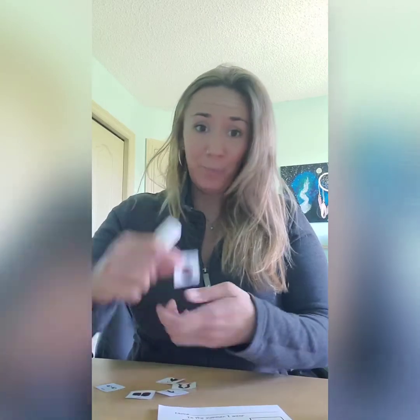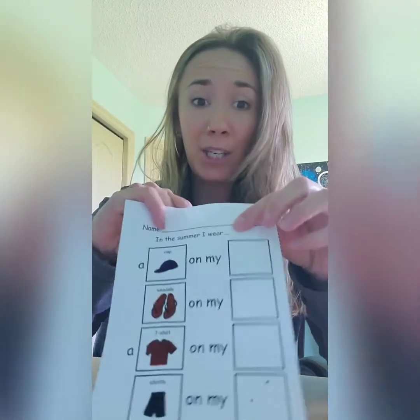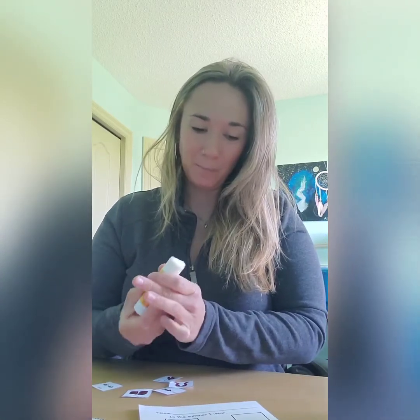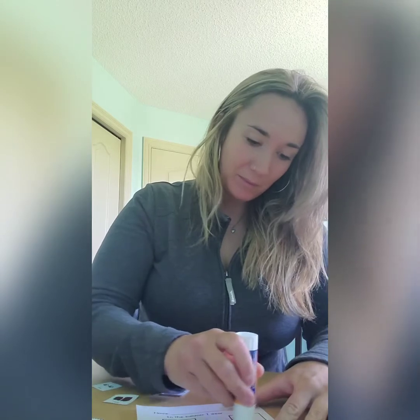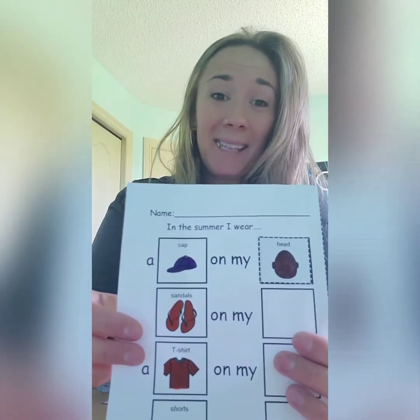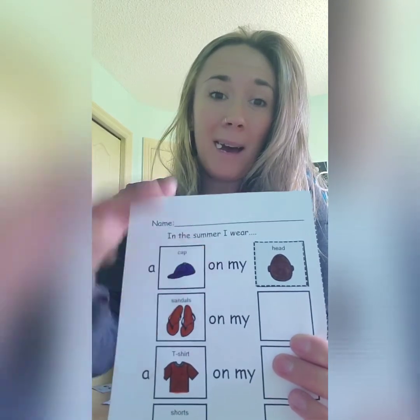Let's check out what Mandy has to say — the Cree word for head is. For head in Cree, we say Miss Dikwan. Miss Dikwan. Thanks Miss Mandy. Alright guys, let's take our glue stick and glue our head onto the box beside the hat. There we go. Now it says a cap on my head.